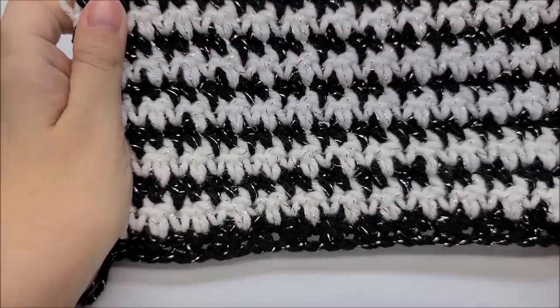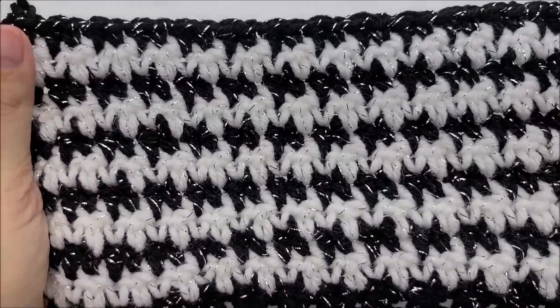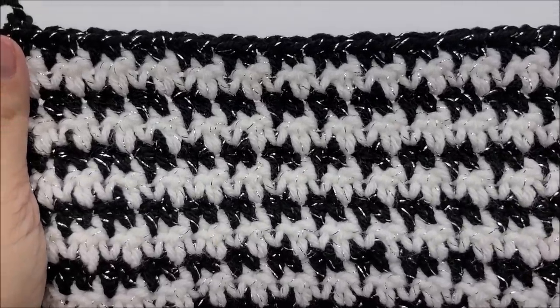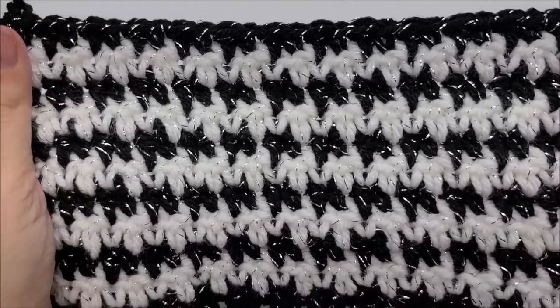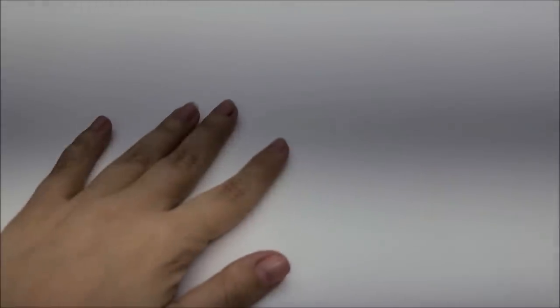That's my tutorial — I hope you were able to follow along whether you're a beginner or advanced. I'll put links to all the tutorials I've done using this beautiful stitch in the description box and comment section. Don't forget to check out my hundreds of tutorials — I have yarn unboxings, yarn reviews, and yarn talk. Check out my family vlog channel too. I appreciate everybody watching — have a good day!